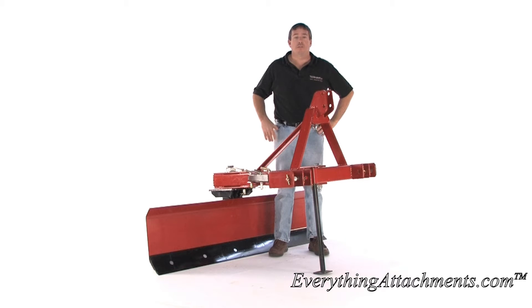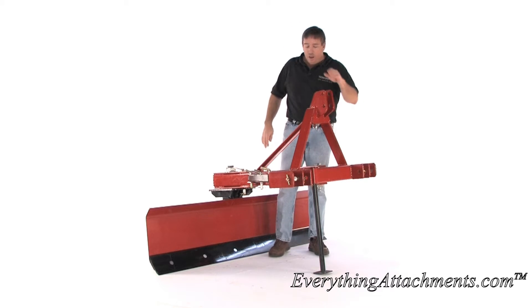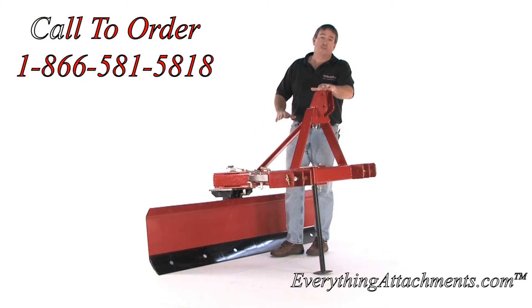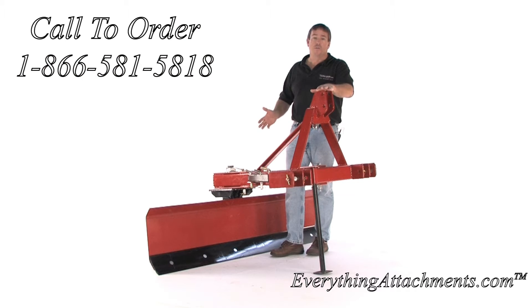Hi, I'm Ted from Everything Attachments. Today we're looking at the heavy-duty series TRI blade. This particular blade comes in sizes from six feet to eight feet, and it is a six-way tilt angle offset blade.